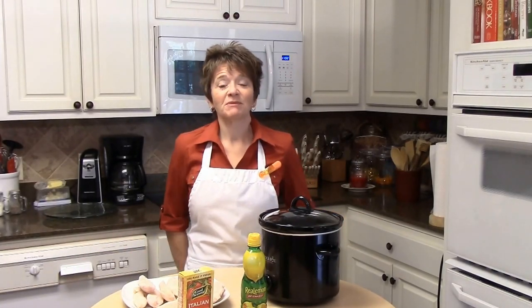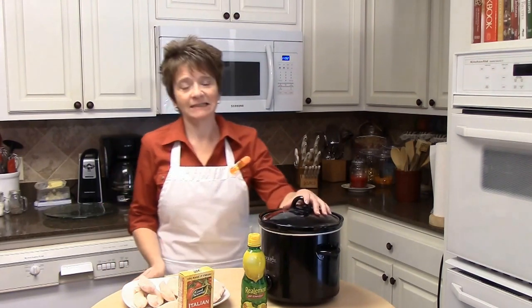Hey y'all, Lita here again and welcome back to my kitchen. Today I'm going to be making for you crockpot lemon chicken.